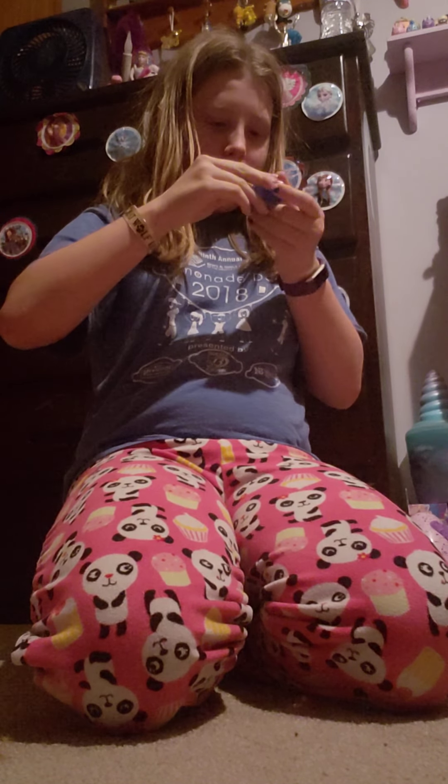So I'm just going to show you guys the slime and what type of slime it is. Okay, this is hard to open — finally, I got it open!